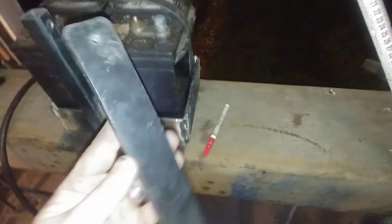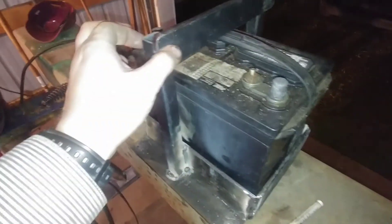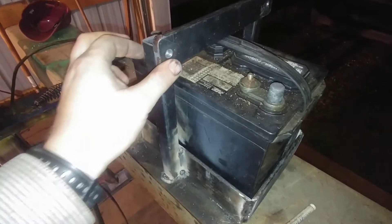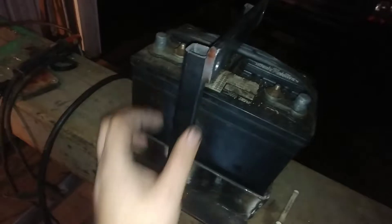I drilled the holes — I've got the quarter-inch hole on this end and the three-eighths hole on the other. Originally I was going to put a padlock in here, but I think that might be a little too wide, so I might just put a bolt in there.